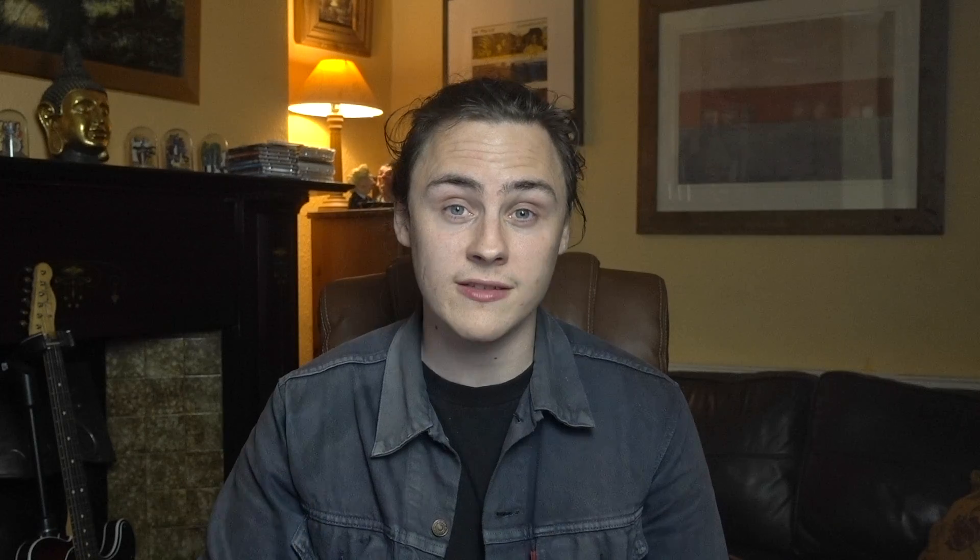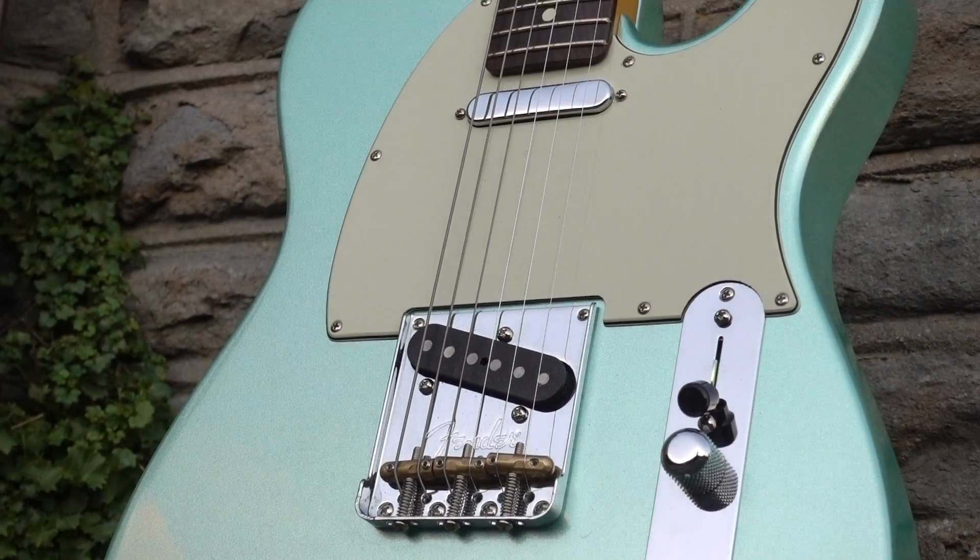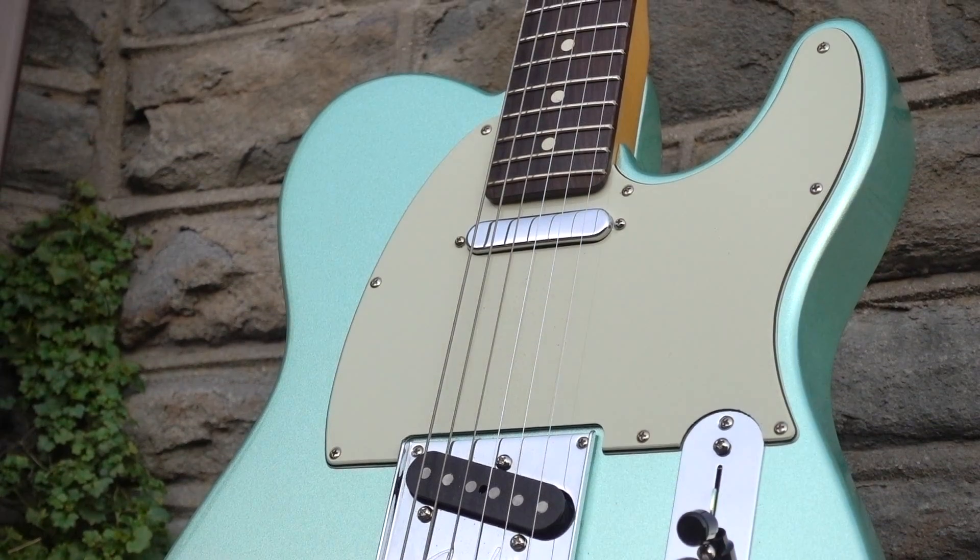Comparatively, guitars finished in the much more common polyurethane — such as Fender's Ultra series or Professional — is much thicker and much harder wearing, which means within reason a guitar produced tomorrow, if it's looked after, could pretty much look exactly the same in 40 years' time.